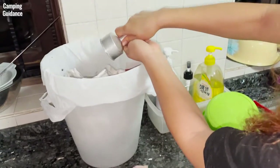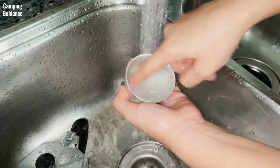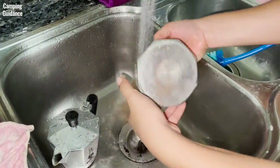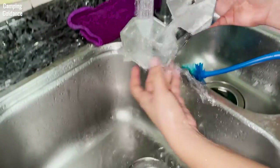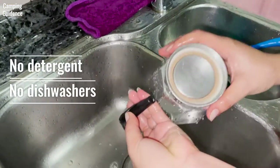To clean up, just toss the grounds and rinse the Bialetti Moka Express with clean warm water. You can use your fingers to remove any residue, and I found that it's super easy to clean even the coffee bean oils with just warm water. It is recommended to not use detergent and to never wash it in a dishwasher.